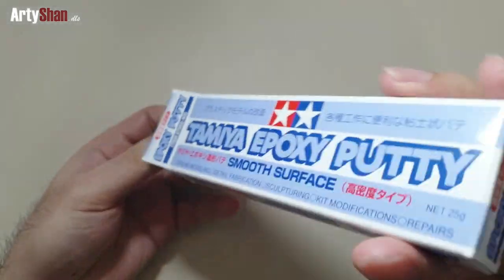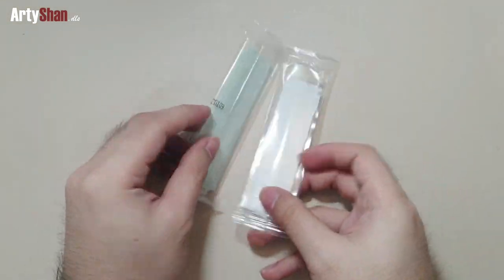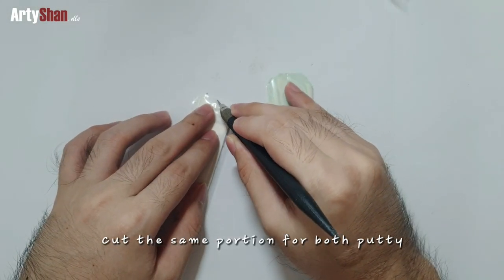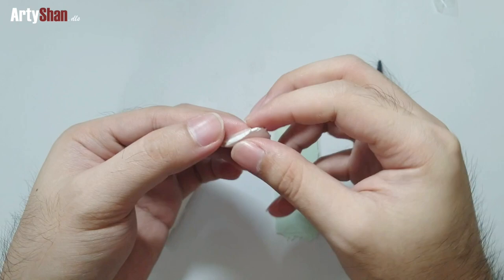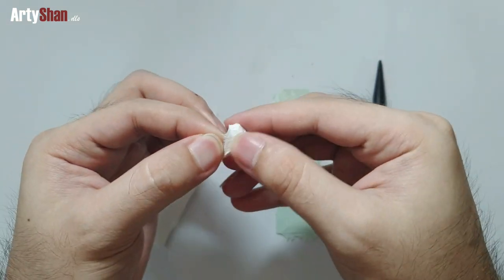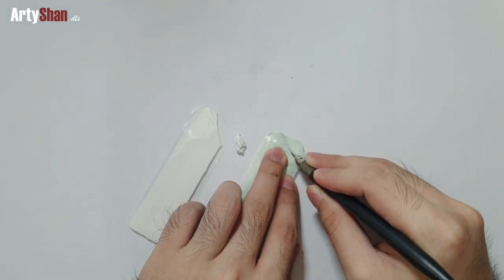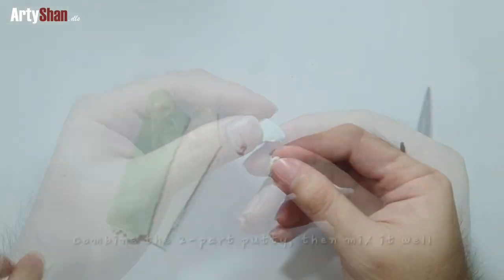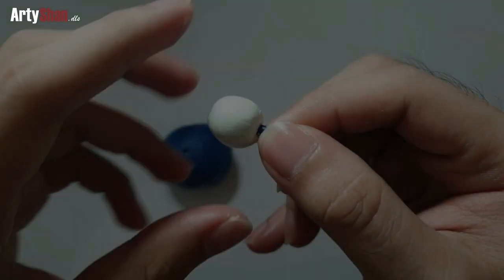For the hair sculpt itself, we'll be using a Tamiya epoxy putty that has two variants: the smooth version and the quick type version. We'll be using the smooth type because it has a longer curing time of 12 hours, compared to the quick type which has only 6 hours. It is highly recommended that you use the smooth version first if you're a beginner, but if you're feeling confident with your skills you can use the quick type.